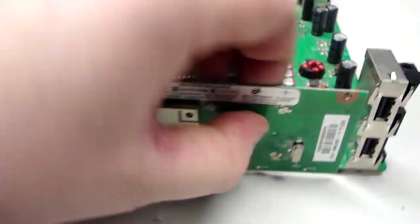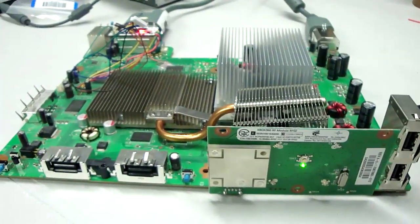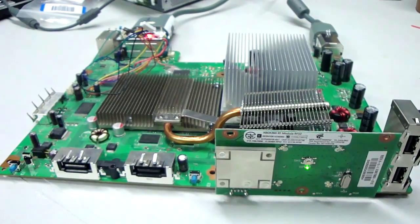So let's take a look. Generally it boots within 30 seconds. Note that it did not boot at all without the capacitors.